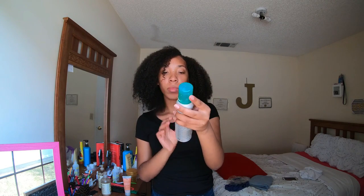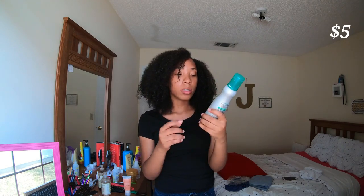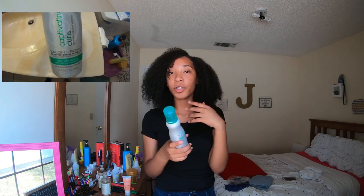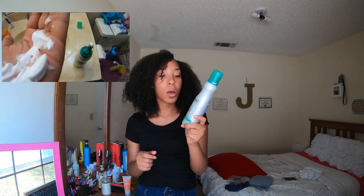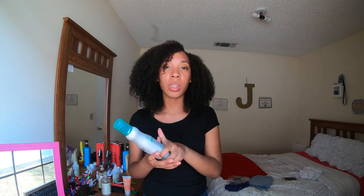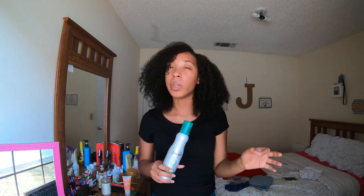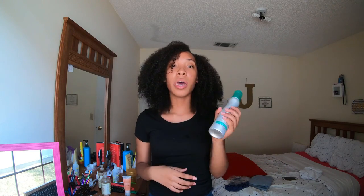After the Shea Moisture Curl Enhancing Smoothie, I like to use the Suave Professionals Captivating Curls mousse. I hadn't been using this for a while, but just this past weekend when I washed my hair I started implementing it more into my routine and it worked really well. Putting different products in my hair works a little bit better than what I was using before. This definitely helps with my curls and defining them.